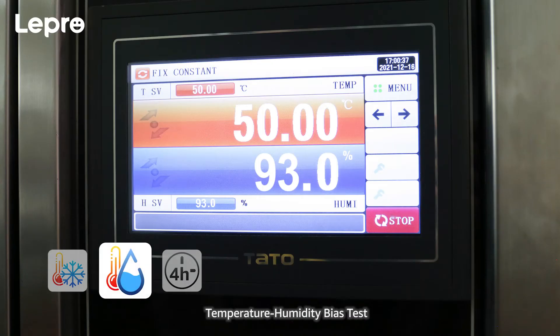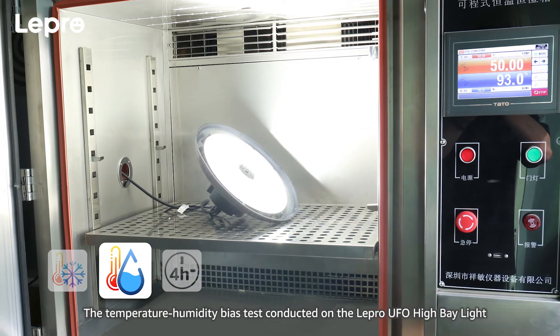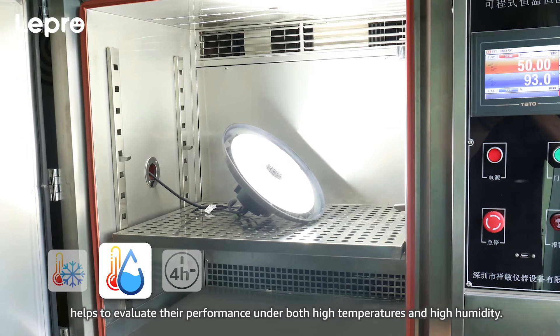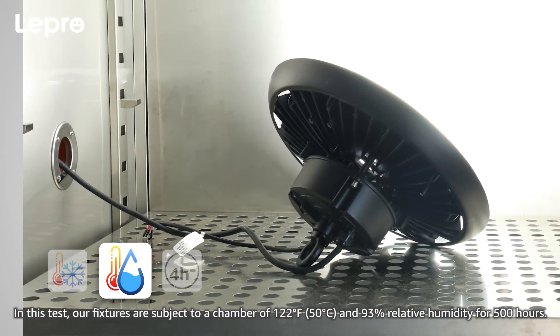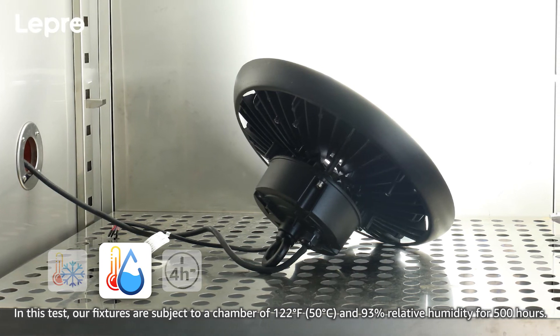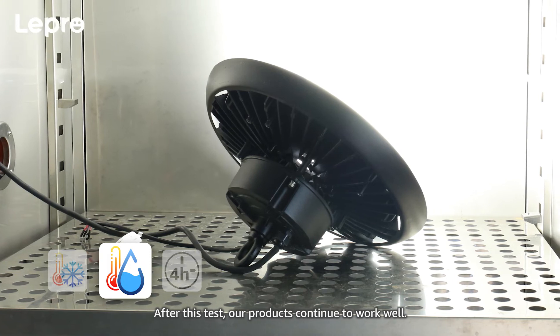Temperature Humidity Bias Test: This test conducted on the Lepro UFO high bay lights evaluates their performance under both high temperatures and high humidity. Our fixtures are subjected to a chamber of 122 degrees Fahrenheit and 93% relative humidity for 500 hours. After this test, our products continue to work well.